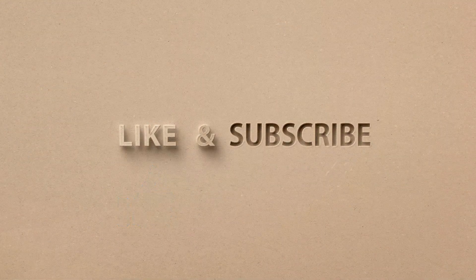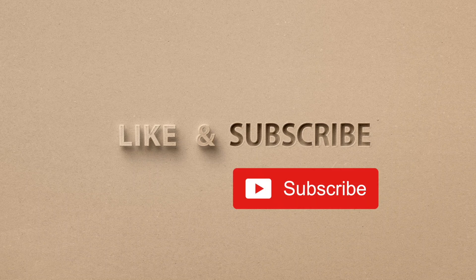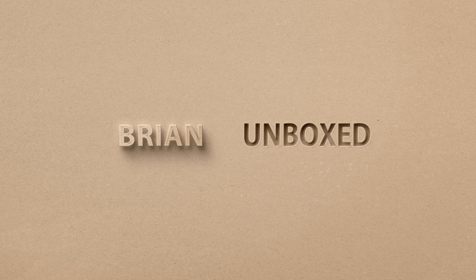If you like my video, go ahead and hit that like button, and if you haven't subscribed yet, hit that subscribe button as well. Until next time, this is Brian Unboxed. Take care everyone, bye!